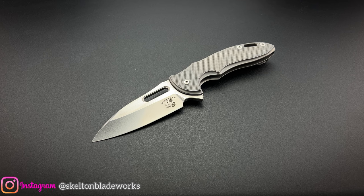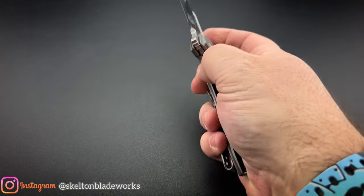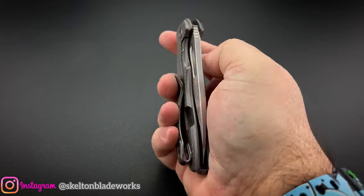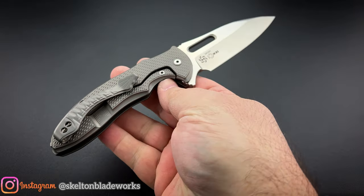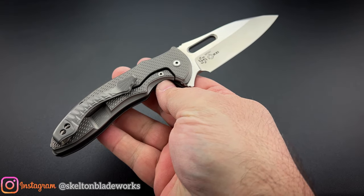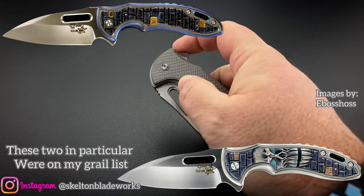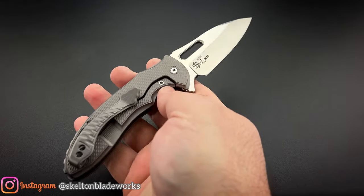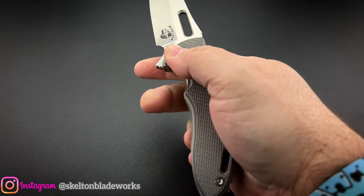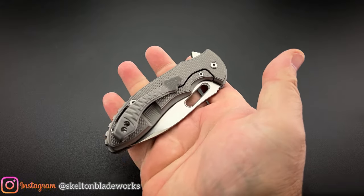I've got to tell you, I am beyond excited right now because I get the opportunity to bring out to you one of my absolute favorite designs ever. As a matter of fact, the original custom version of this knife is a grail of mine that I have been chasing for well over a decade. And I'm finally able to hold one in my hands, carry it in my pocket, cut with it, play with it, flip it, do all that stuff with it. And that, of course, is the fourth century.